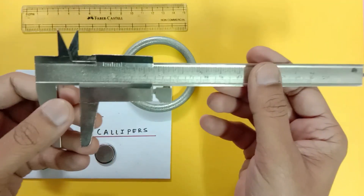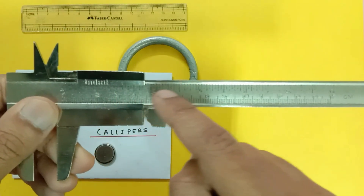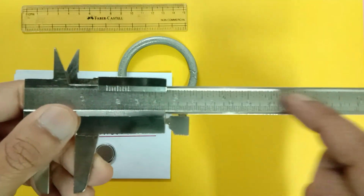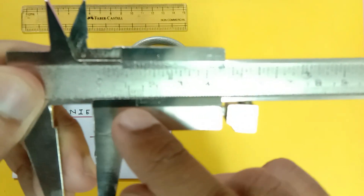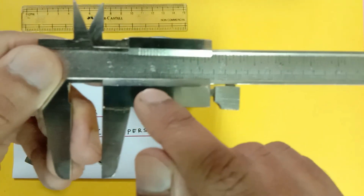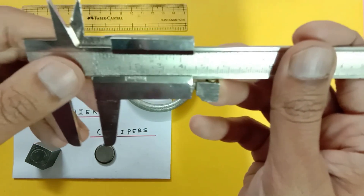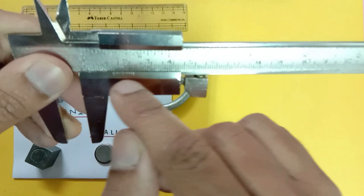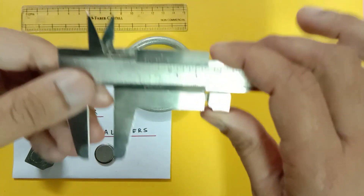Let us look at the parts first. You see two main parts. This is the scale — just like a normal metric scale — and this is called the main scale. Then we have the vernier scale over here. This vernier scale has 10 or sometimes 20 divisions. This one has 10 divisions, from 0 to 10.